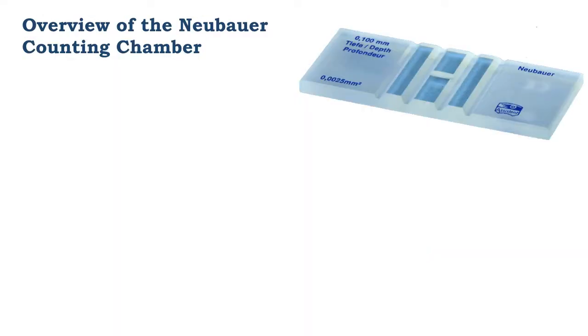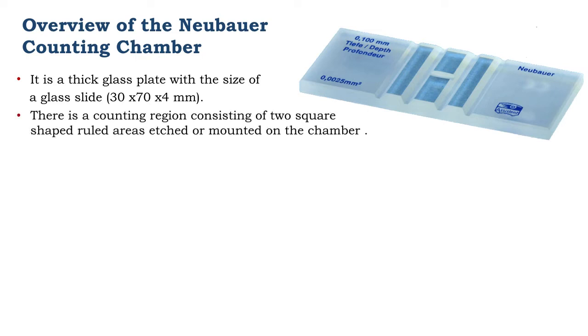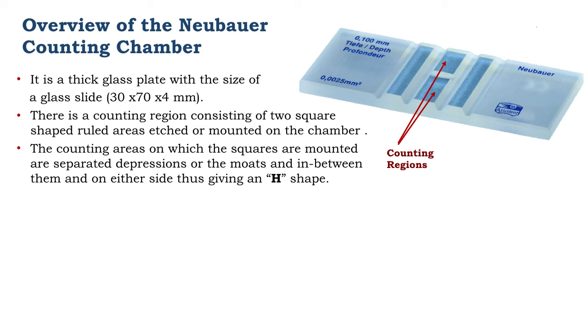Now let's have an overview of the NUBA counting chamber, especially the counting surfaces. The NUBA counting chamber is about the size of a glass slide, just a little thicker. It has counting surfaces etched or mounted on the surface — there are two — and they consist of square ruled areas. The two counting surfaces are separated by depressions or moats in between them and on either side, giving them a characteristic H shape.